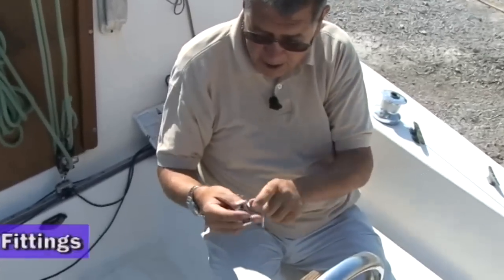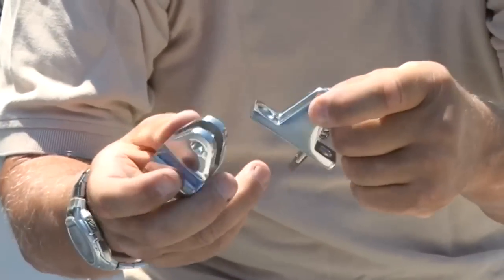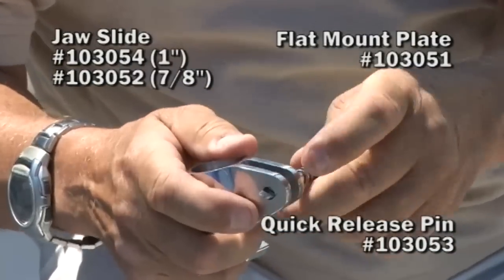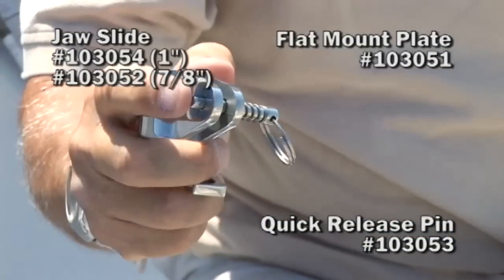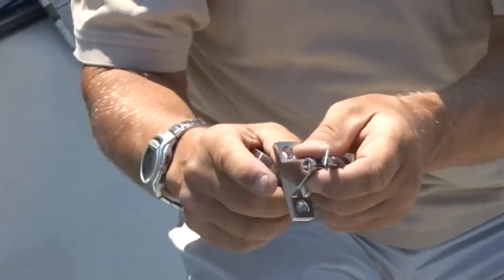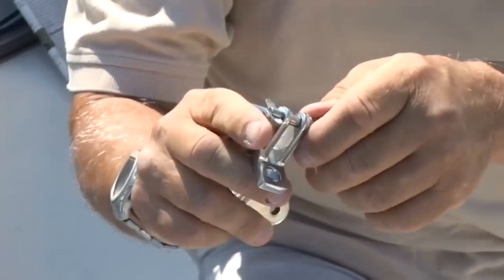One more thing to talk about: these are standard parts except the jaws are not threaded in either case. These parts are locked in place with a spring-loaded clevis. So once again, you can remove the frame quickly and easily just by pulling this part.